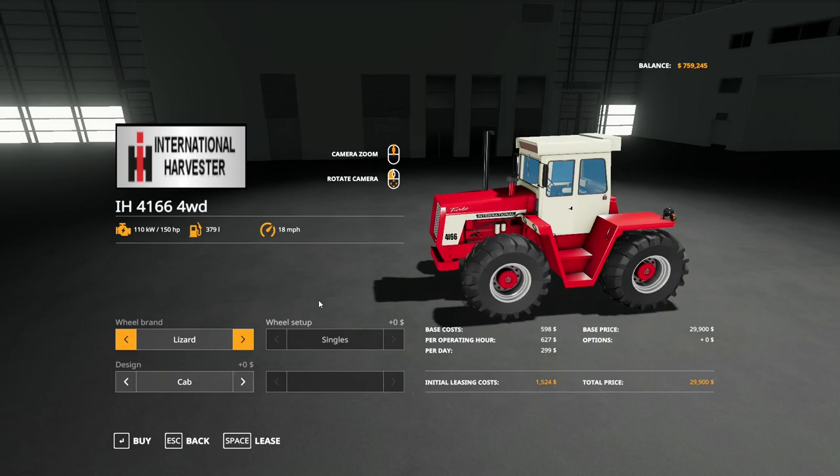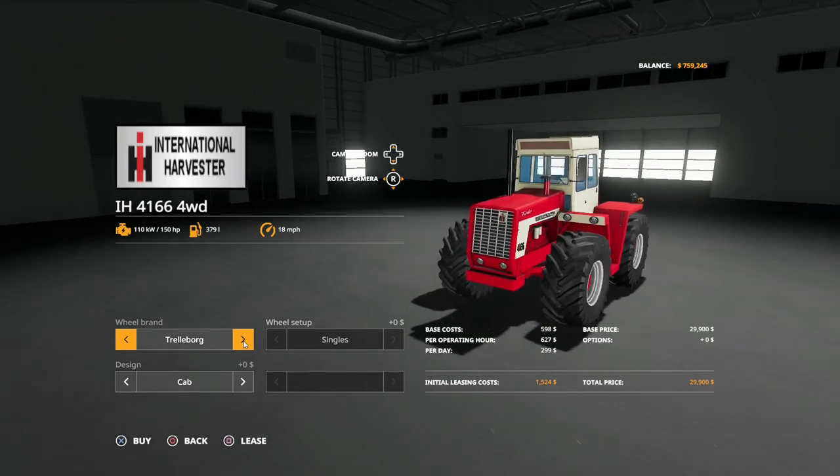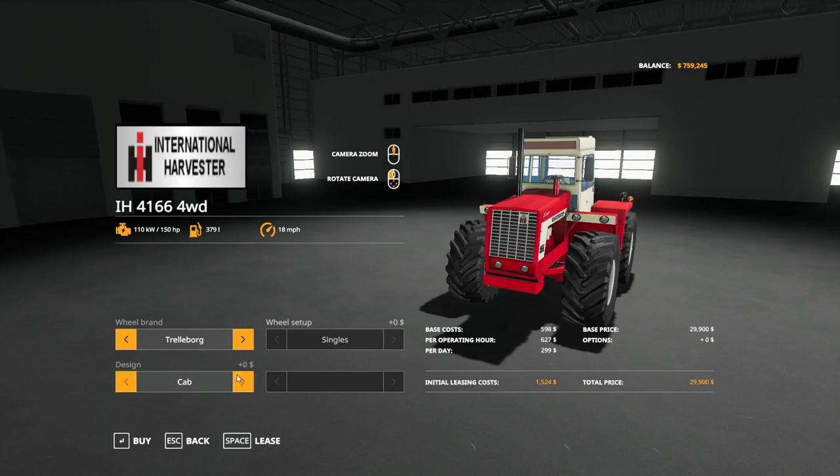Let me get this spun around and zoomed in. You can get this in three different wheel types: the Lizard wheels, the Michelin wheels, or the Trelleborg wheels. The Trelleborg wheels are pretty much what comes on it in real life, which is what I'm going to get.